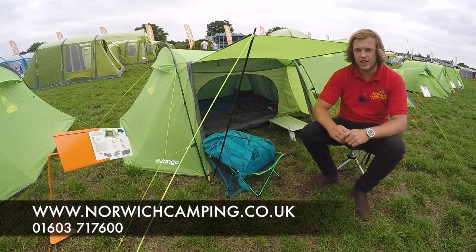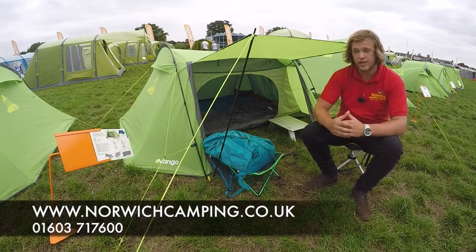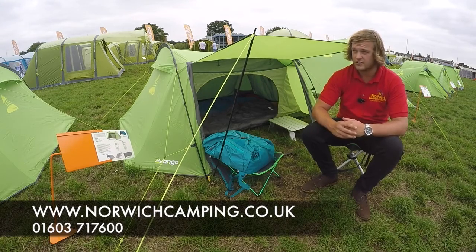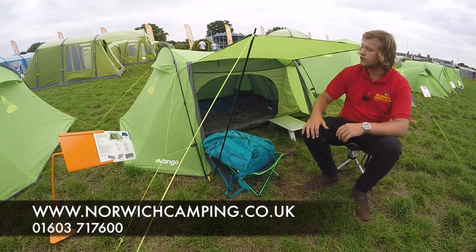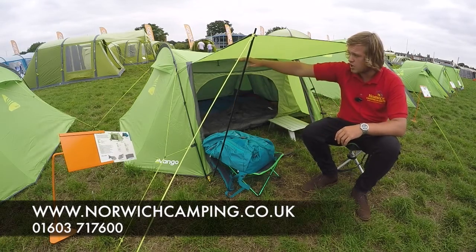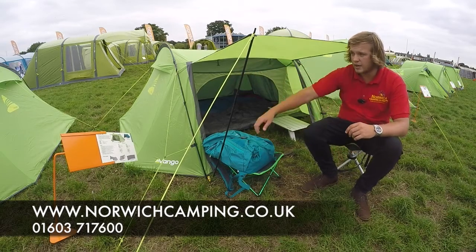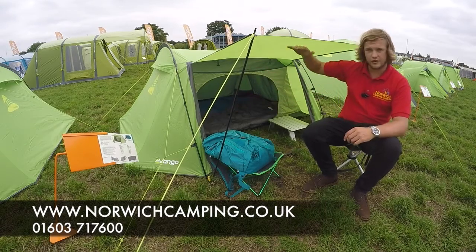Hi there, I'm Jordan from Norwich Camping and Leisure and I'm about to talk to you about the new Tango 200 and the 300 tent from Van Gogh for 2017. There's a brand new tent from them — you've got two fiberglass pole sets that go each side of the tent, and then they come with these king poles which obviously give it a nice little canopy.